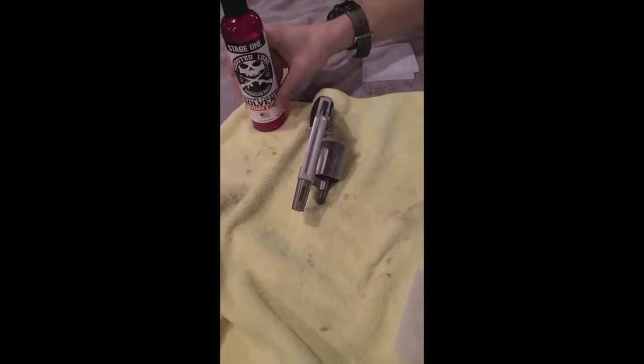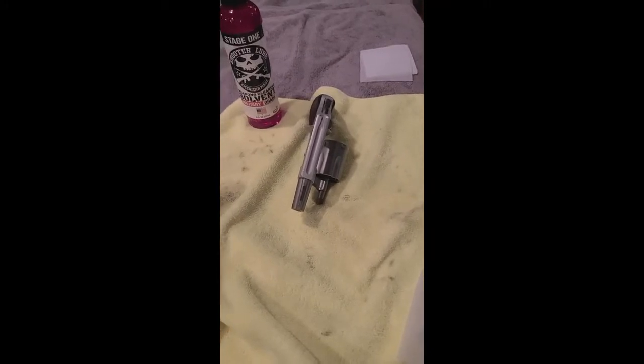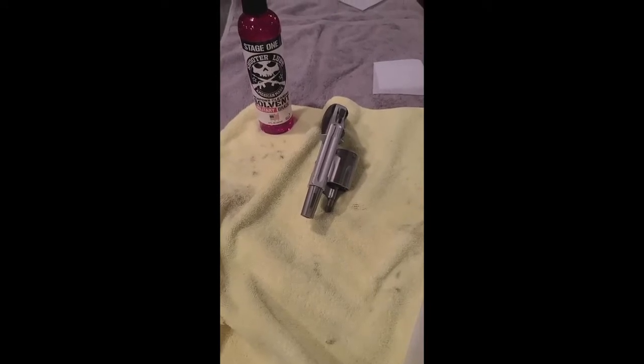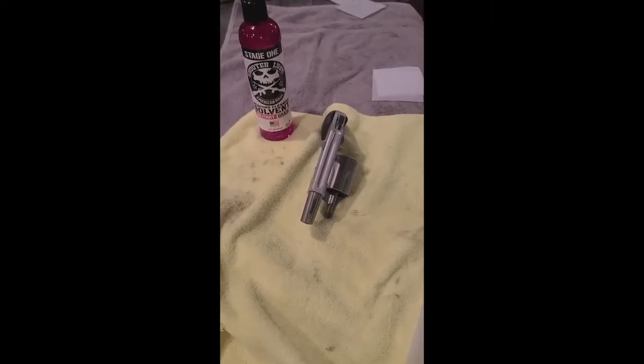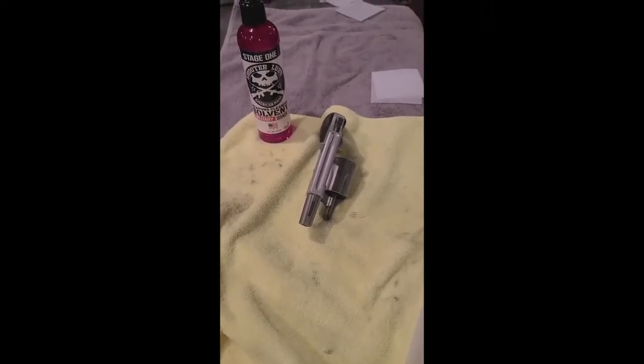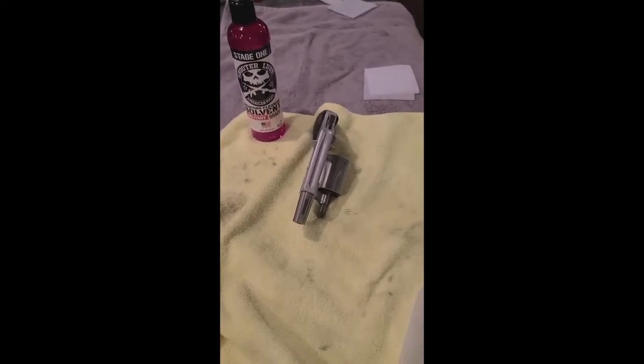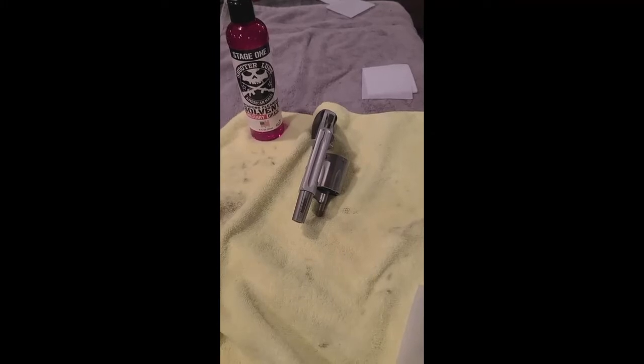What we're using is Shooter's Lube, which we're testing out for the first time tonight on a couple of different weapons. It's gotten rave reviews all over the internet so we decided to give it a shot. I used to use Hoppe's or Rem Oil as my primary cleaning stuff. SDI gave me a really good Otis kit with everything when I graduated from their school.